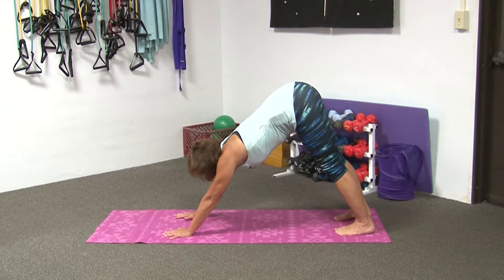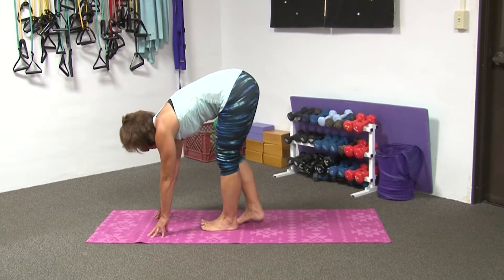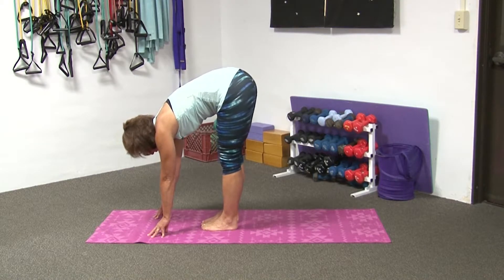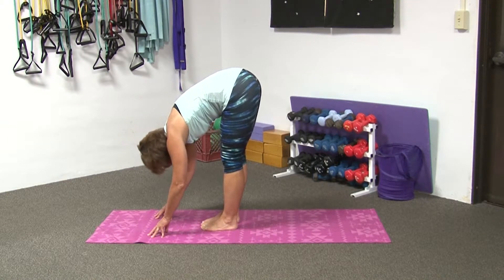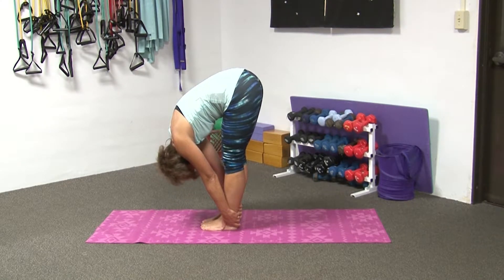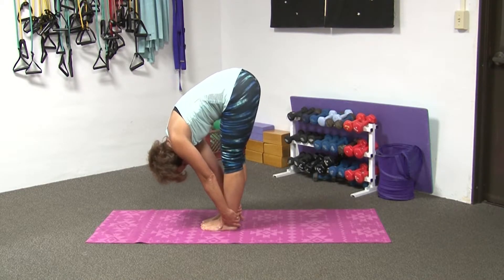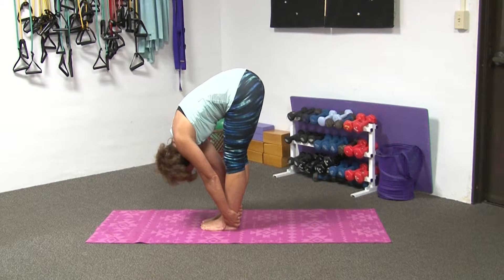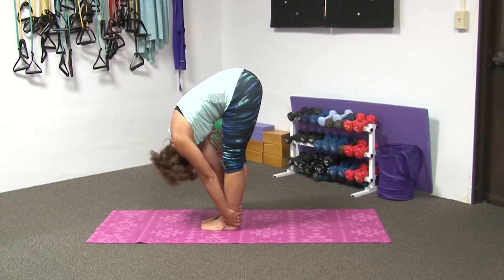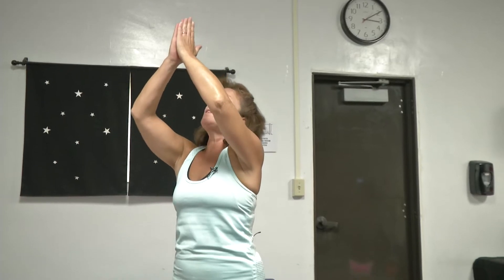Inhale, looking up at your thumbs. Gently walk your feet, walking your hands a little bit forward into your forward fold. Bringing your toes together if that is comfortable for you. Slowly going into your forward fold, placing your hands behind your ankles. If you choose, you may bend your knees — it is okay. On your next inhale, inhale all the way up, take your time. And exhale, bring your hands into your heart.